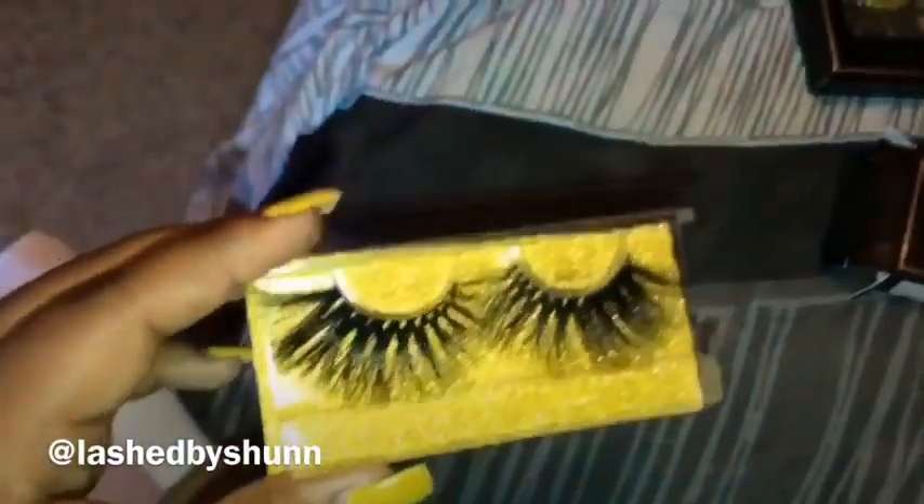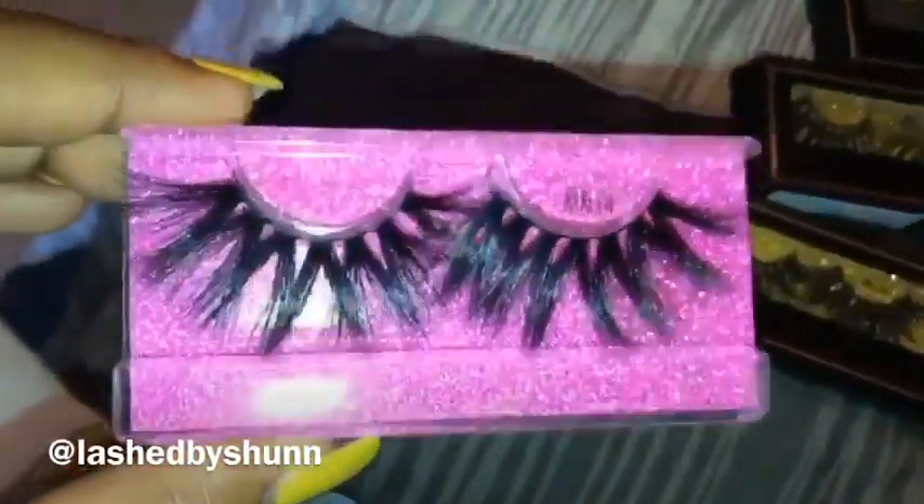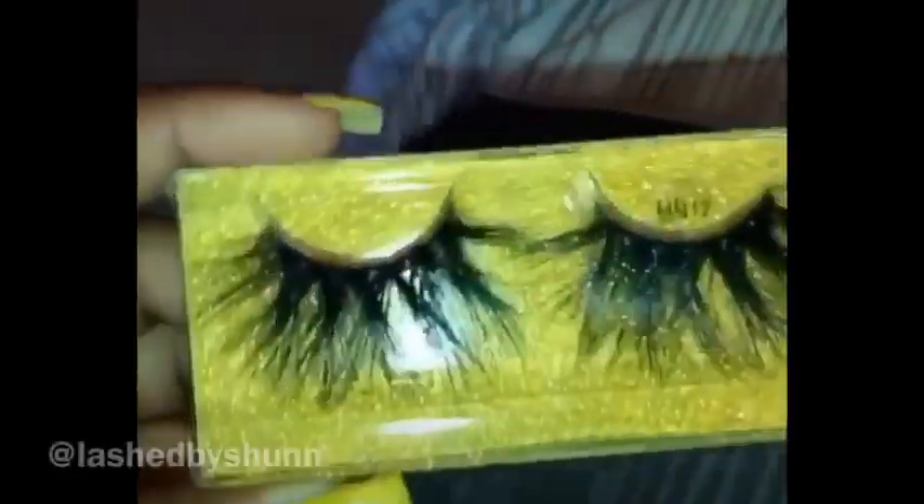The lashes used in this video are by Lash by Shine. Her lashes are ten dollars, and next month she will be having a sale for homecoming — buy one get one half off — so you guys should buy lashes from her. Her Instagram will be down below. Hey y'all, I'm back again with another video!